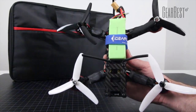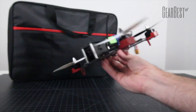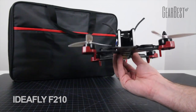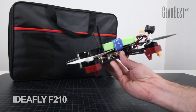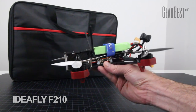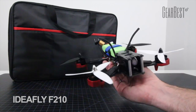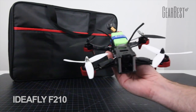Hey guys, welcome back to the DroneCamps channel. I'm Justin Davis and we have something new here to show you this afternoon. It is the Ideafly F210. It's a ready-to-fly 5.8 gigahertz FPV racer, super fast on 2204 motors. It has DJI 20 amp ESCs and an F3 SP Racing flight controller. Most of the guys that are racing like to use those because they're highly tunable in CleanFlight. I'm going to open up the box and show you what's included with the case and the accessories.